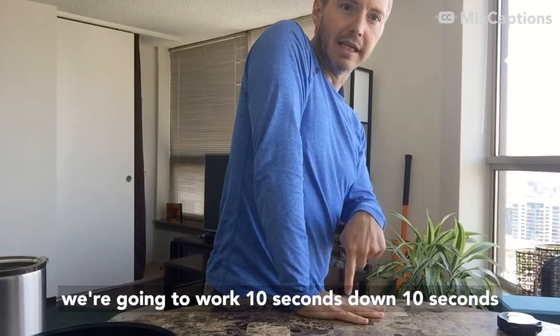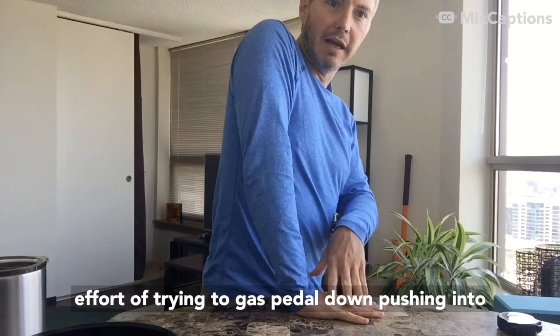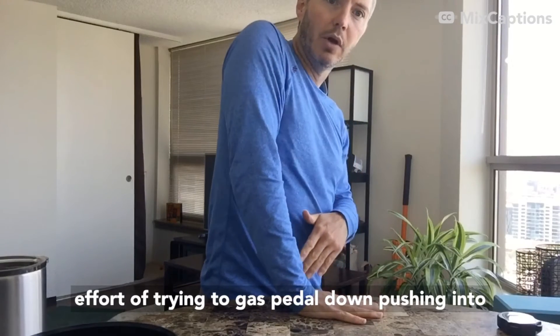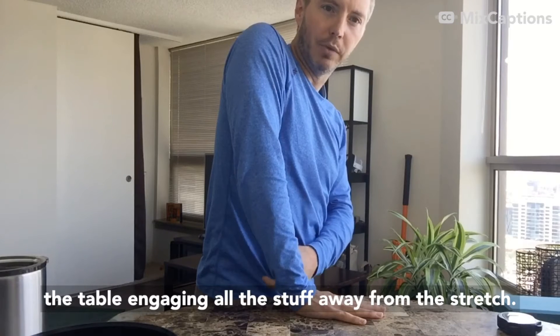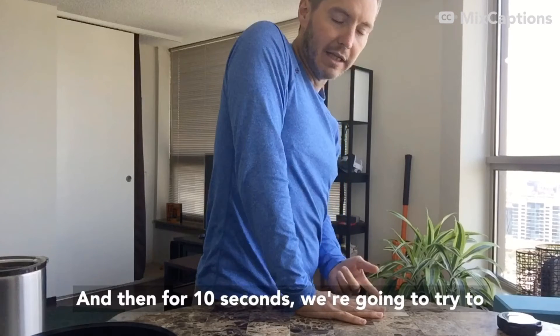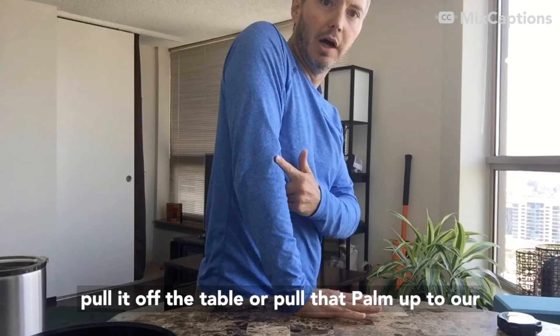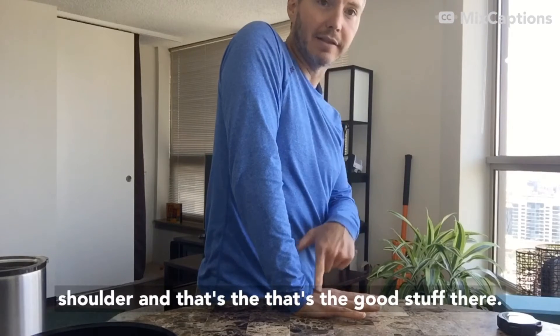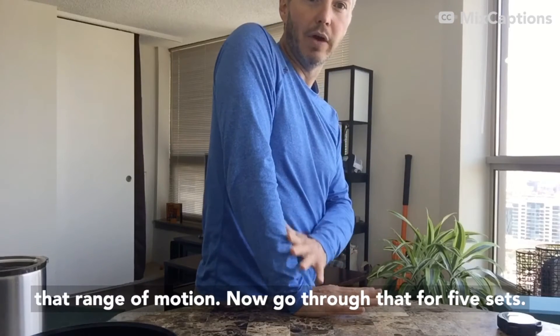We're going to work 10 seconds down, 10 seconds pulling our hand off — about 30-40% effort trying to gas-pedal down, pushing into the table, engaging everything away from the stretch. Then for 10 seconds we're going to try to pull it off the table, or pull that palm up to our shoulder. That's the good stuff — that's where we're actively working to get that range of motion.